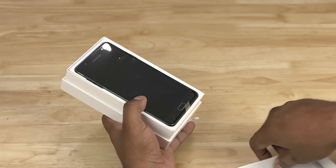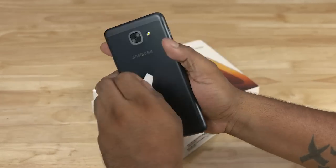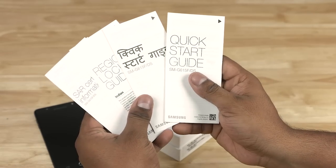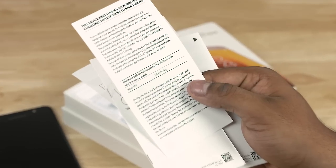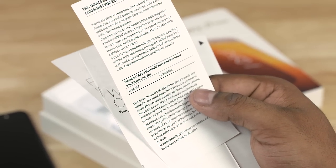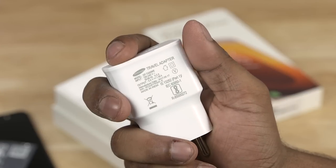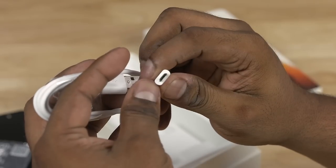When the Galaxy J7 Max box is opened, it is removed from the protective plastic. The phone has a metal body. In the box, there are regular leaflets, SAR value information, a SIM ejector tool, a travel adapter, regular earphones, and a microUSB cable.